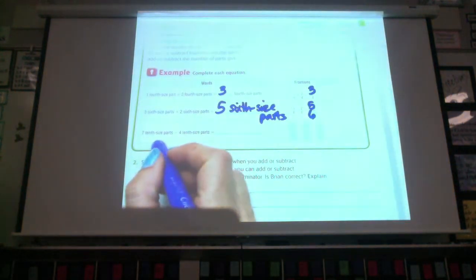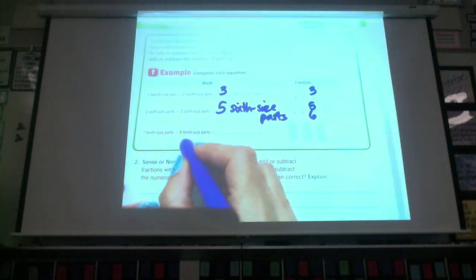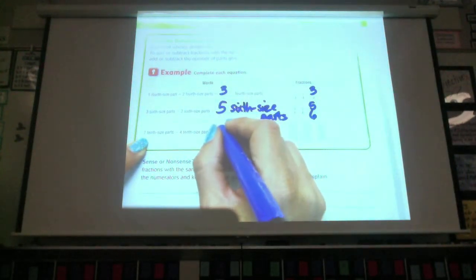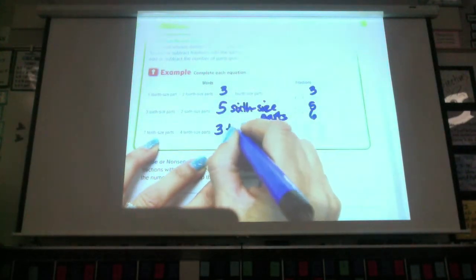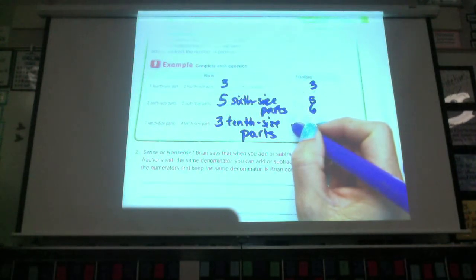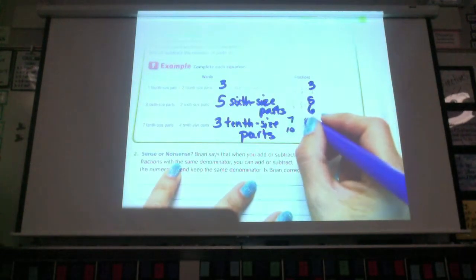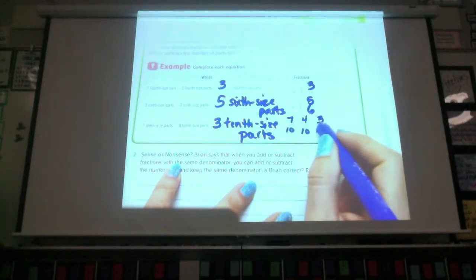Now we're going to be doing tenth-size parts. Seven tenth-size parts minus — we changed to subtract, so make sure you're paying attention — four tenth-size parts equals. Seven minus four is three. Three tenth-size parts. What would that look like? Seven-tenths minus four-tenths equals three-tenths.